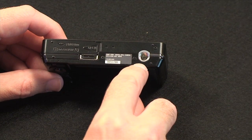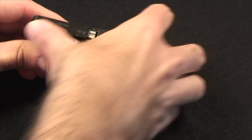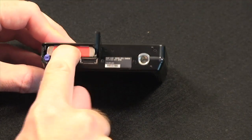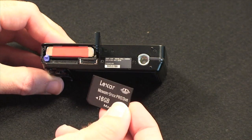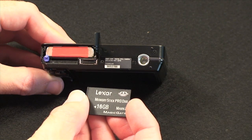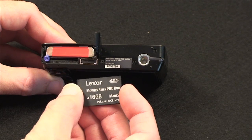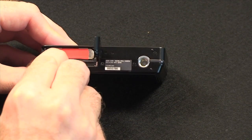We've also got a tripod mount, and this cover here which we can slide open houses the battery and the memory card. Putting the battery in is very simple — just slot it into place and a little blue tab locks it in. The camera doesn't come with any internal memory and only uses Memory Stick Pro Duos. For this review we're using a Lexar Memory Stick Pro Duo Mark II, which Lexar kindly loaned us. This simply pops into the unit and clicks down into place.